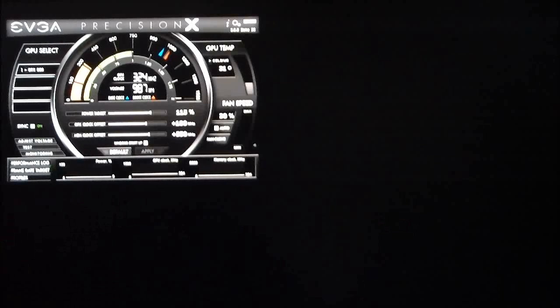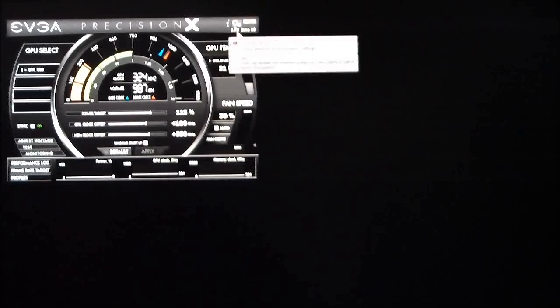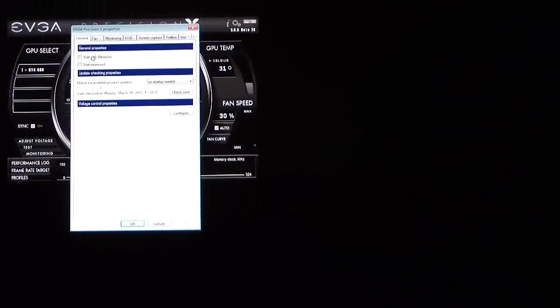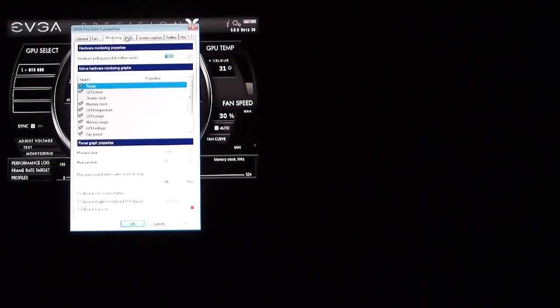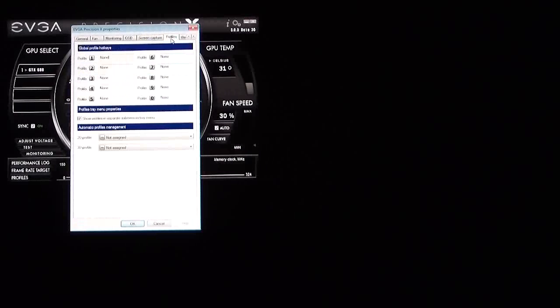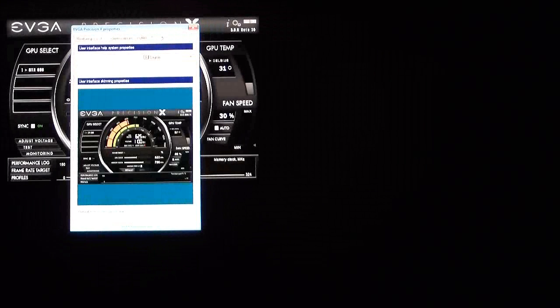If we take a look at the EVGA Precision tool, we can see it's got a different type of GUI. Up on the top we have settings, which are basically the same as in other versions: start with Windows, start minimized, fan control, monitoring, the OSD (on-screen display), screen capture mode, profiles, and the user interface. You can change the user interface, change the skin, change whatever you'd like under that.